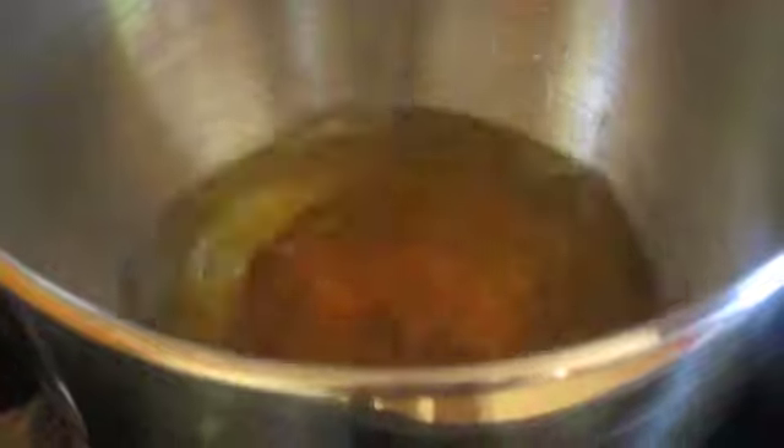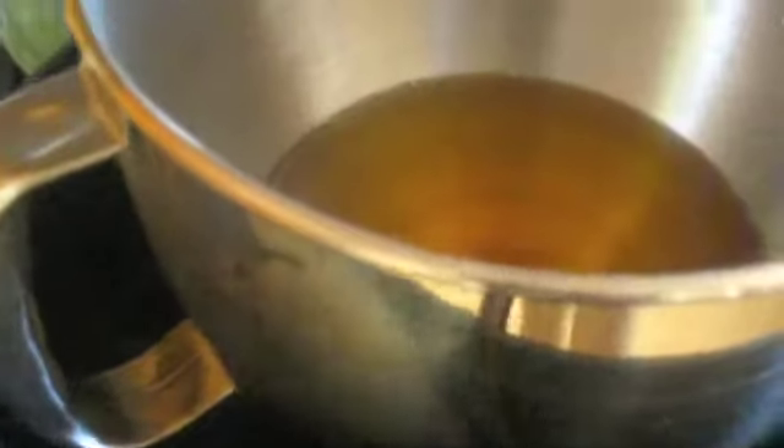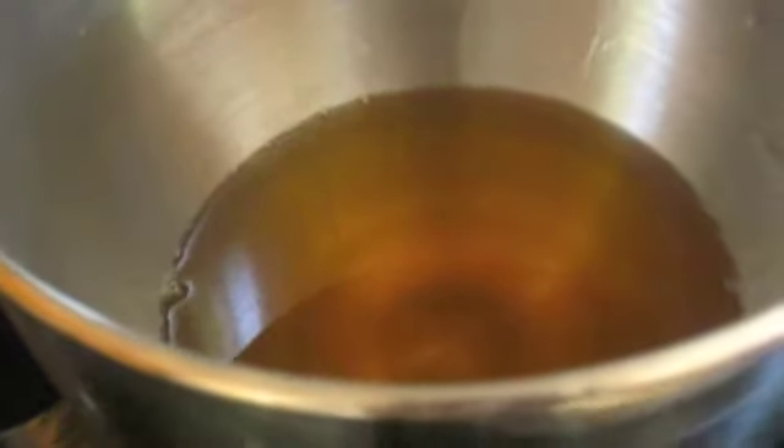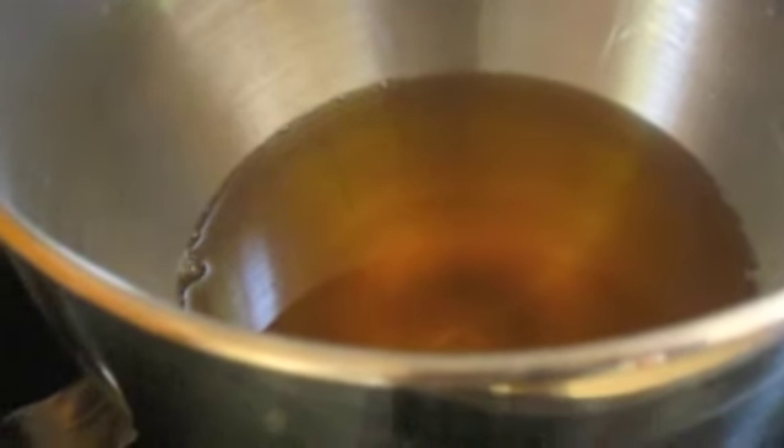Our cocoa butter mixture is ready to go and we just need to stir it really well. Stir very well, because once it's set you don't want any separation — a little bit of shea butter over here, a little bit of coconut oil over there. As soon as this comes to about room temperature it's going to start to harden, then I'm going to put it in the refrigerator for a couple of hours and then we'll take it out and do the whipped part.